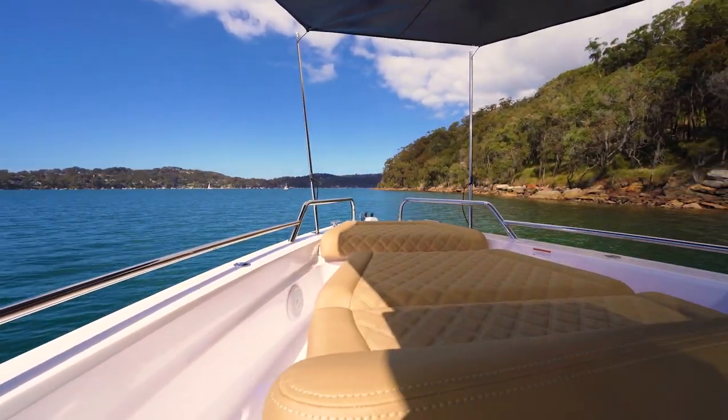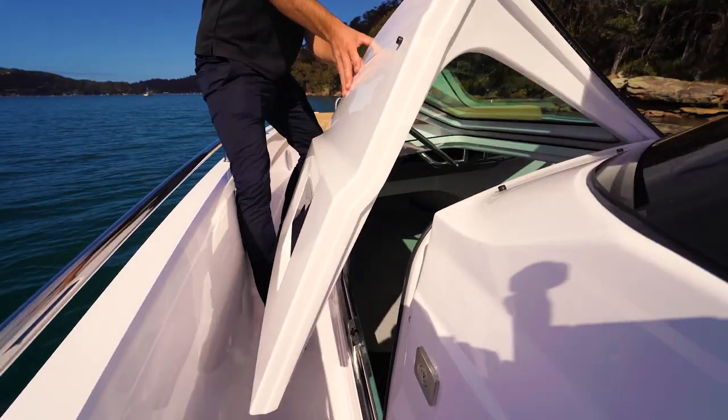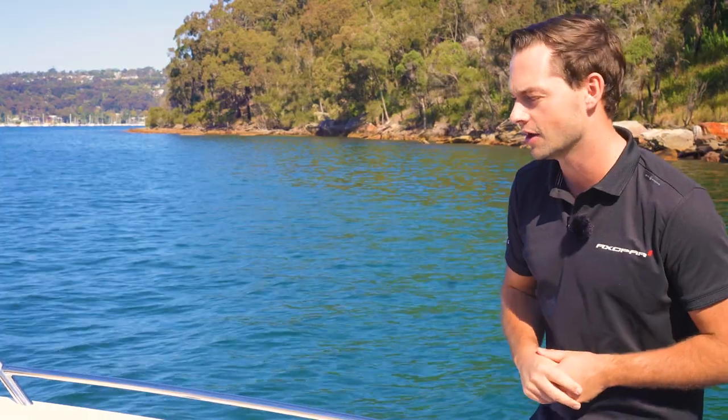Moving further forward, exterior access to those gull wings provides great ventilation and great access into that forward cabin for accommodation, sleeping, and spending the night.